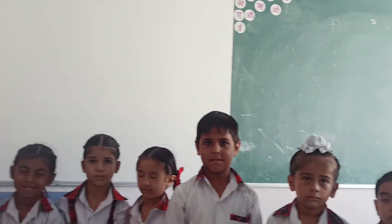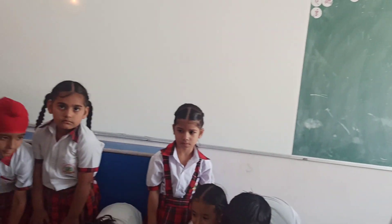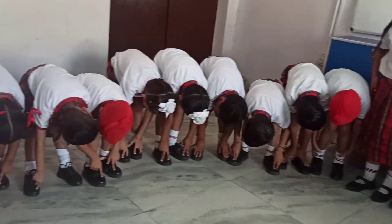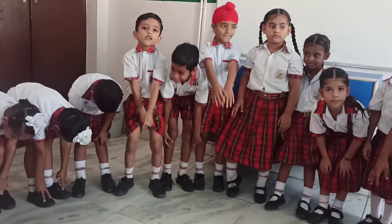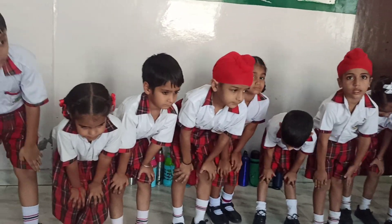Blink your eyes. Very good. Touch your toes. And put your hands on knees. Hands on knees.